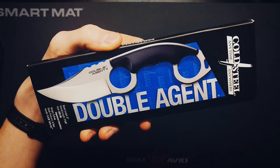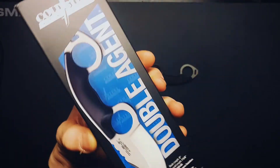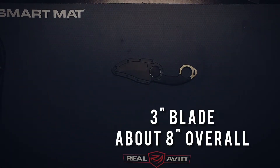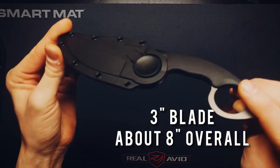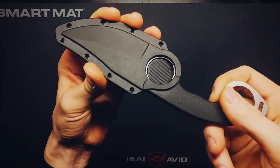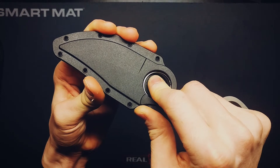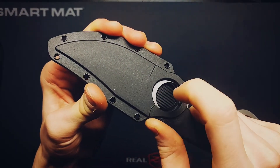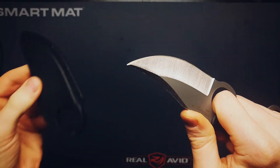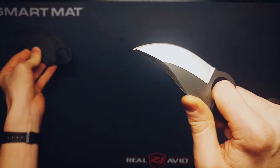This is the Cold Steel Double Agent 2. It just came in. It runs anywhere between $25 to $30. This is their SecureX sheath that it's actively retained into with this pressure pad release system where you have to push down, remove your finger, and then reinsert your finger into there. We're going to modify that, just to let you know.